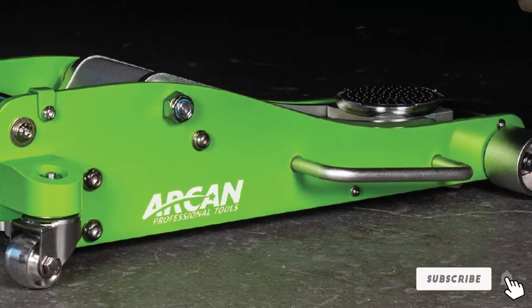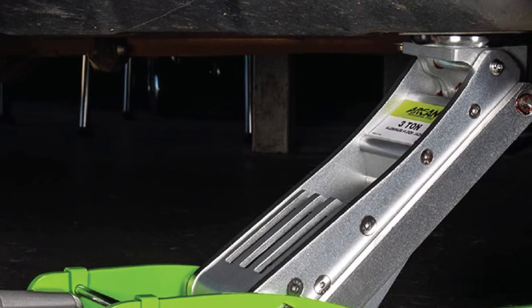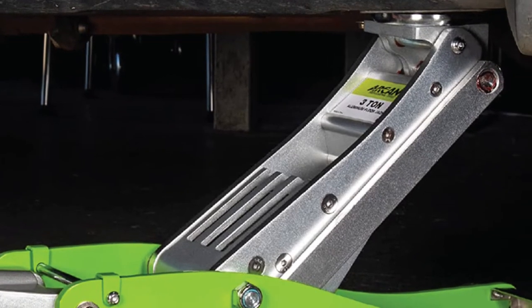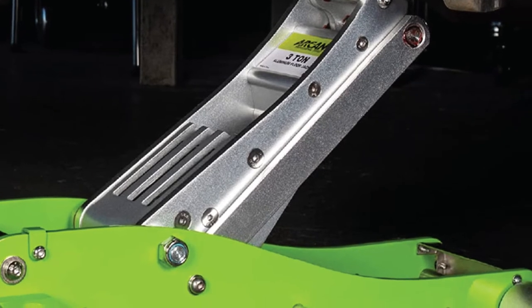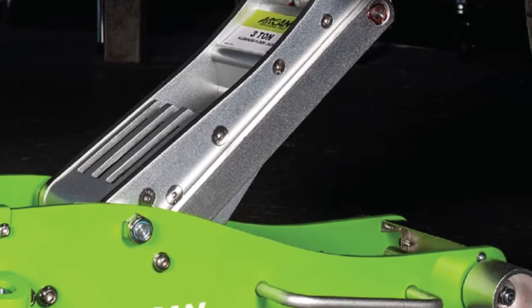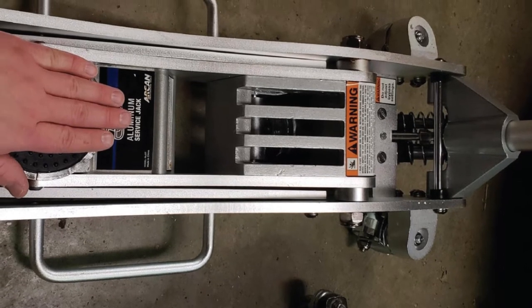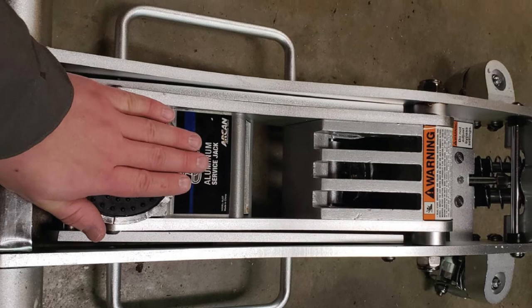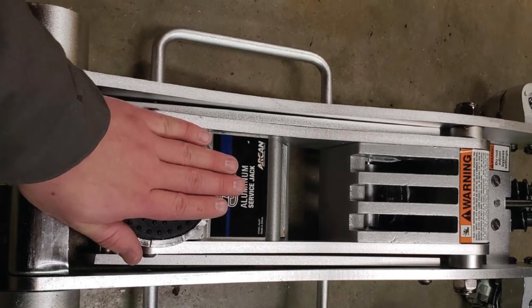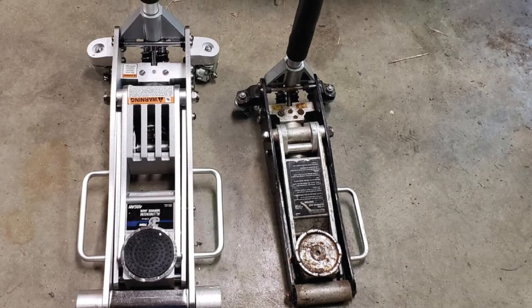It features an easy-to-use twist-handle lowering mechanism. It's sturdy, lightweight, and handles up to 3 tons. The Arkan jack has a versatile lifting range of between 3-3/4 inches and 18 inches, giving it a total range of motion of 15-3/4 inches. The wide range should allow you to lift most traditional automobiles. The jack is rated for up to 3 tons — a huge load for a piece of equipment that only weighs 58 pounds.